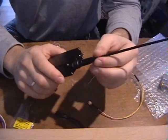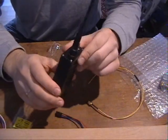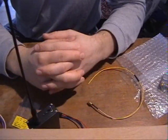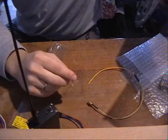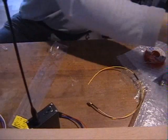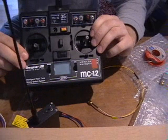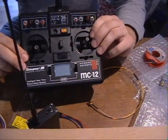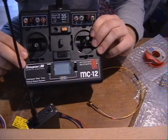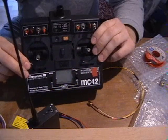So that was the unboxing and first description — my first impression is very good. Now let's move to the next part where we'll try to connect it to my transmitter. I'm using the Grautner MC12 — pretty old but still a good transmitter for me. I don't need more than 7 channels; I'm not using head trackers or any of the advanced features available in many newer transmitters. Just a simple transmitter.